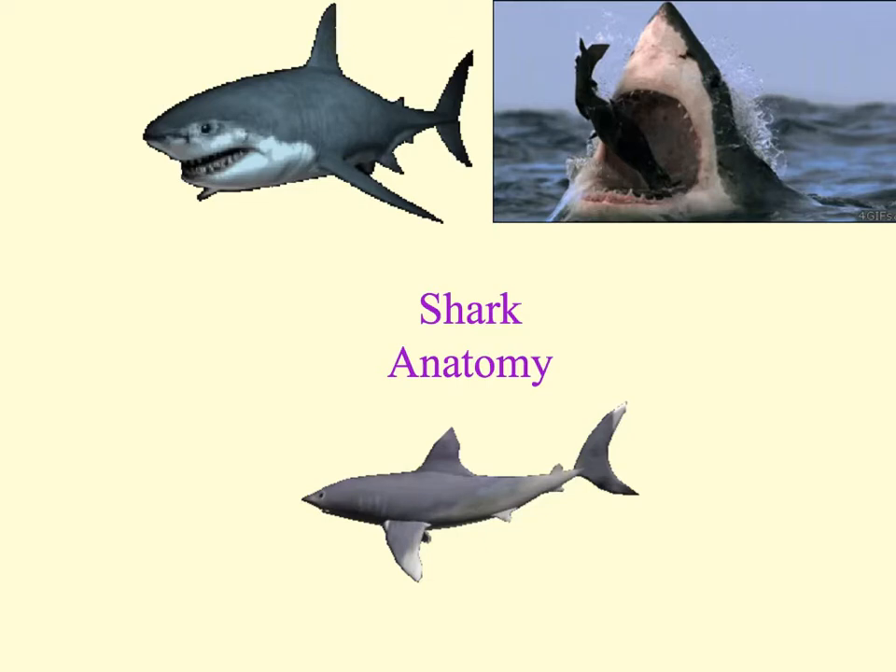Sharks typically have five to seven gill slits on both sides of their pharynx. They have no gill coverings, unlike bony fish that have the operculum. They have a body covered by epidermal placoid, or tooth-like, scales. They have a streamlined body to move through the water efficiently. They are believed to have color blindness but have sharp vision. And the teeth are embedded in the gums, not anchored to the jaw.